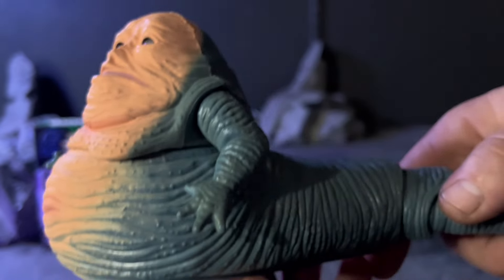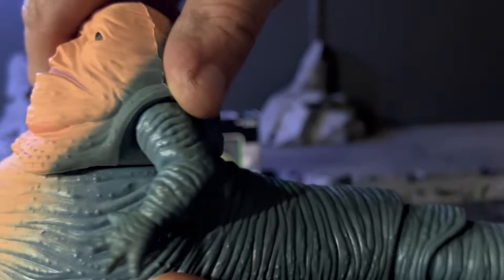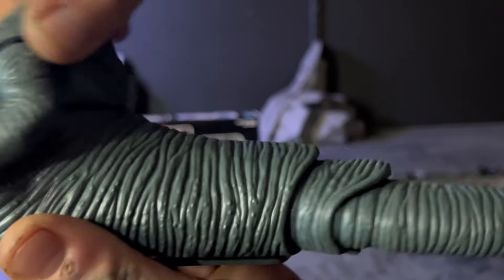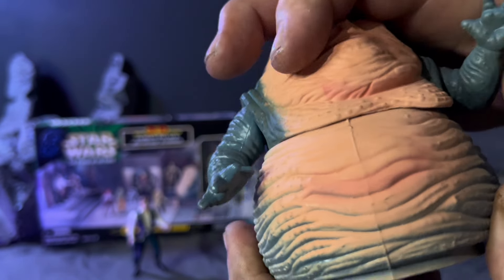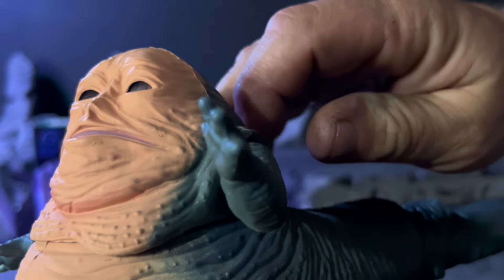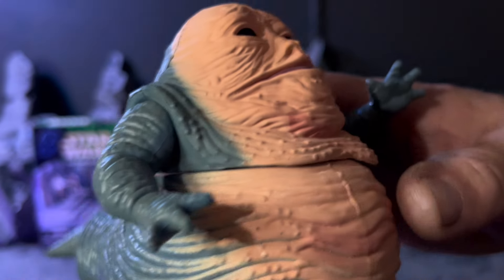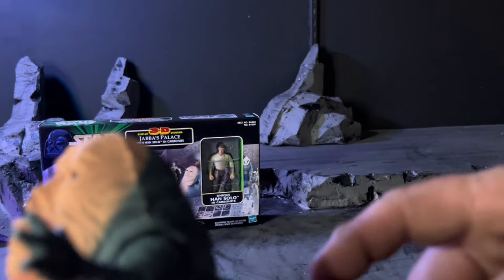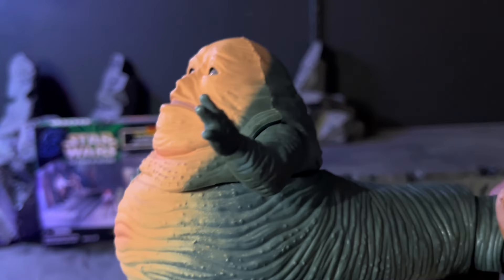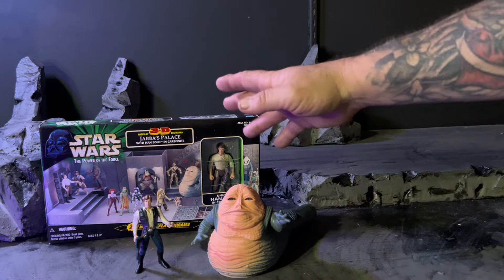His eyes look cool — they are like a marble gloss, it kind of looks like they follow you, almost. It's weird looking. And as you move his body, his tail goes — I thought that was really cool, did not know it had that feature. Jabba turns this way, his arms do articulate and do come up. Pretty cool looking, not too bad. Now that we have Jabba and Han, we can at least get into this.